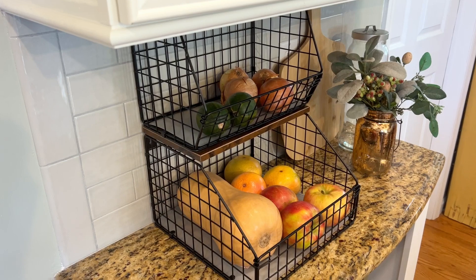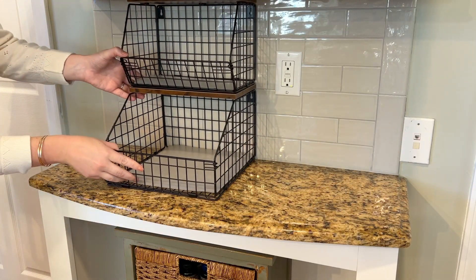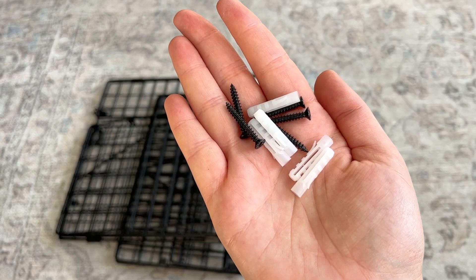I'm going to be using them as fruit and veggie baskets, and I love that you can either use them on the countertop like I am, or they come with anchors and screws that you can use to hang them on your wall.